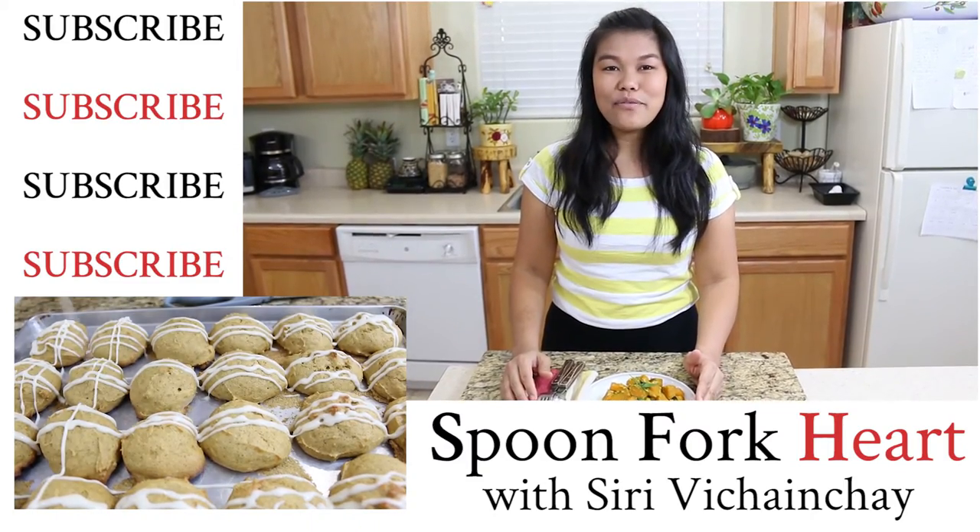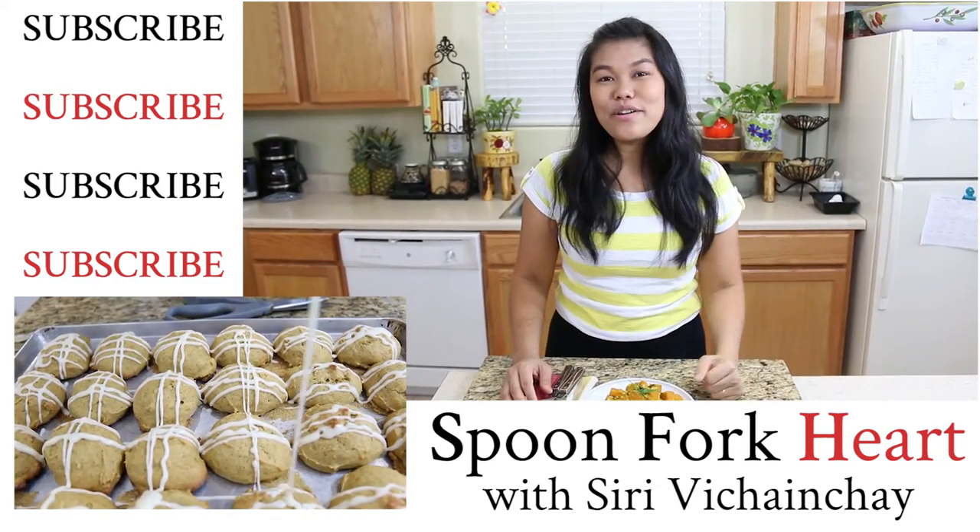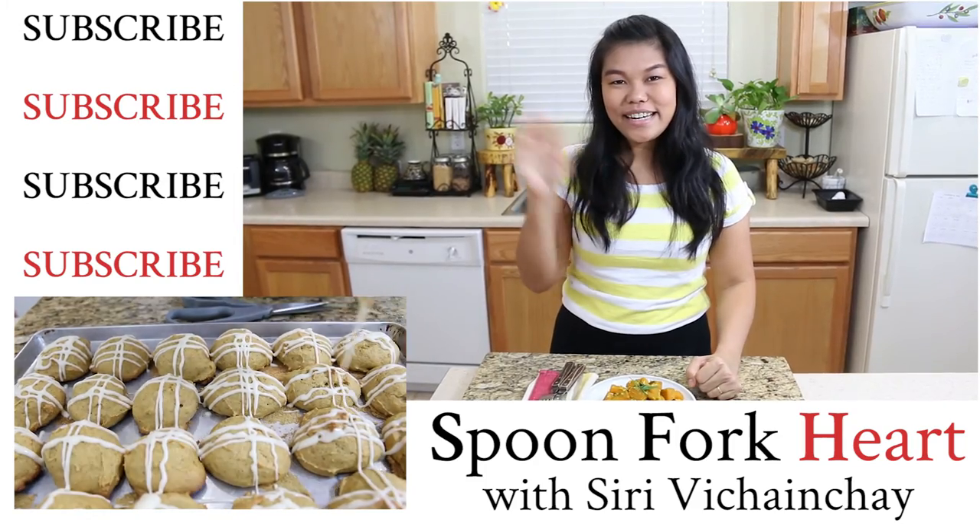If you've never tried Kabocha squash, please try this recipe — it's easy and delicious! Thank you so much for watching. If you like the video and this recipe, please give me a thumbs up, subscribe, and I'll see you in the next recipe. Thank you!